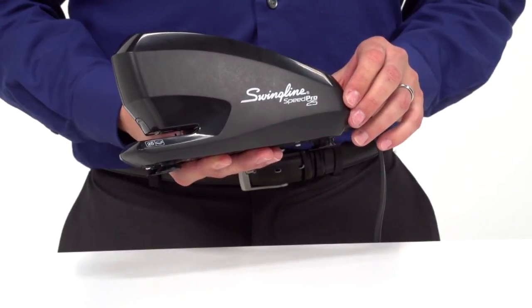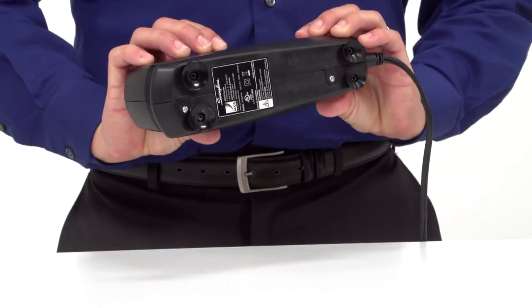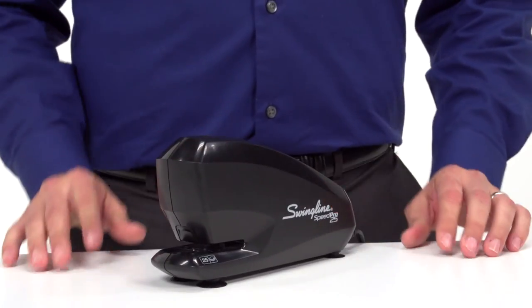The compact design will fit neatly on your desktop, while the suction cup base keeps the stapler firmly in place during use. It also comes with a limited 7-year warranty. Order your Swingline SpeedPro 25 Electric Stapler today.